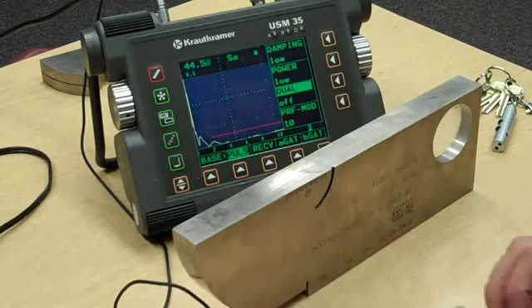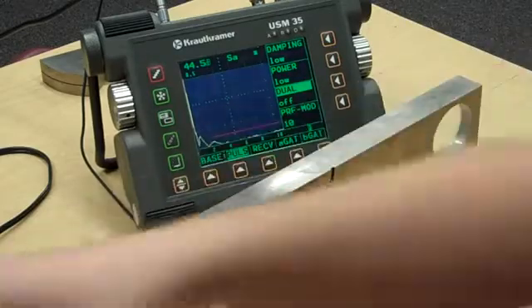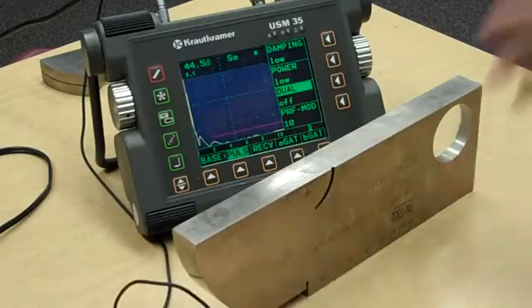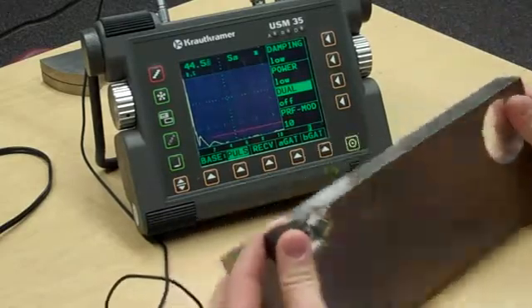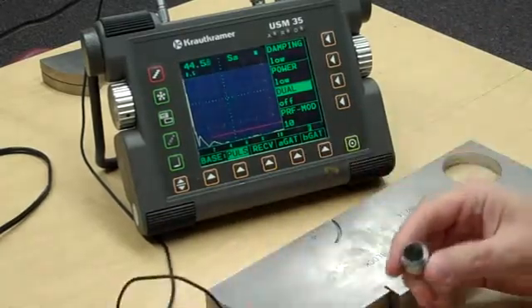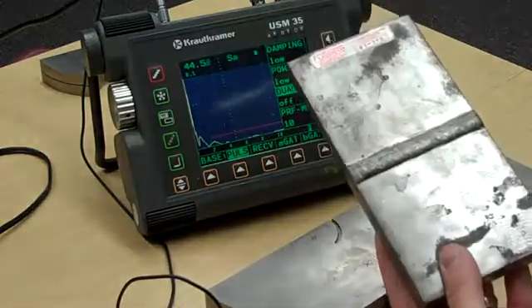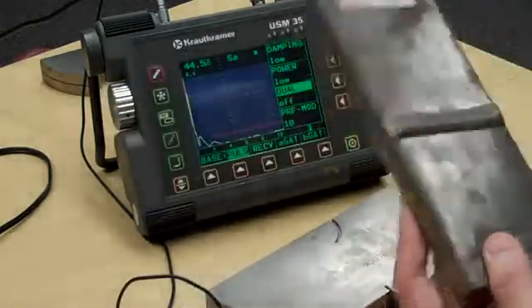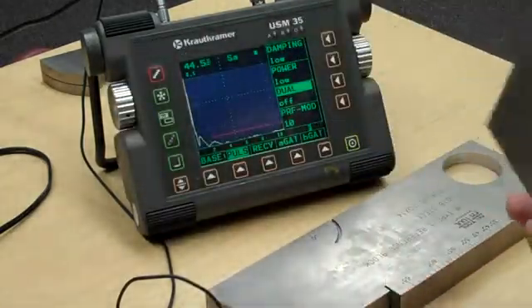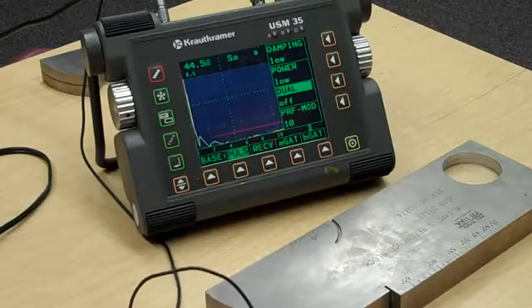All right, last video of the week here. Same kind of thing we've been through — compressional beam testing, dual element, delay line — now just one more. I'm going to lay this block down for a minute; we're going to do calibration for shear wave testing and then try a shear wave weld plate. This is an especially made weld plate, so we know there are defects in it, but we just want to see how it actually works.